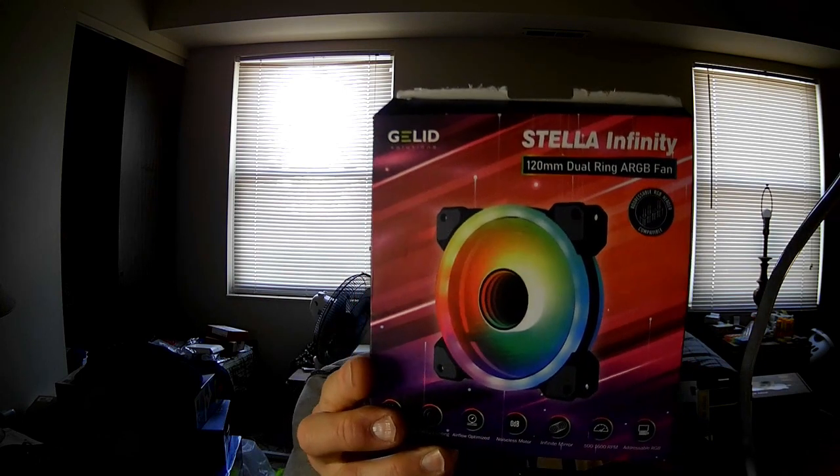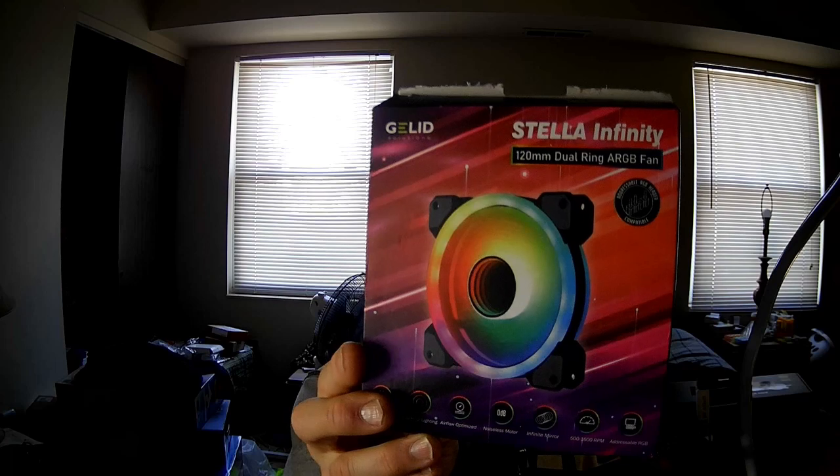Hello, I am the PC Expert Amateur, and this time around we're going to take a look at the Gelid Solutions Stella Infinity 120mm Dual Ring ARGB Fan.